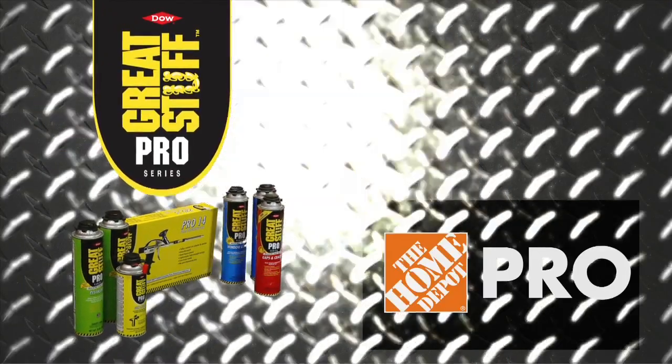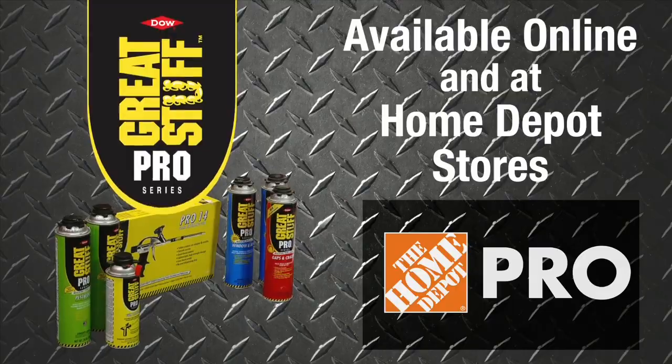Great Stuff Pro Gaps and Cracks Insulating Foam, available online and in Home Depot stores.